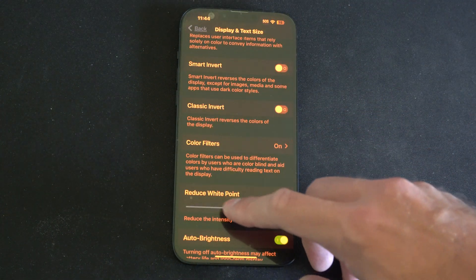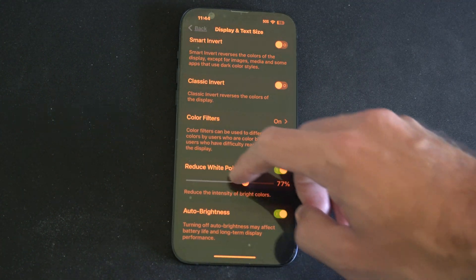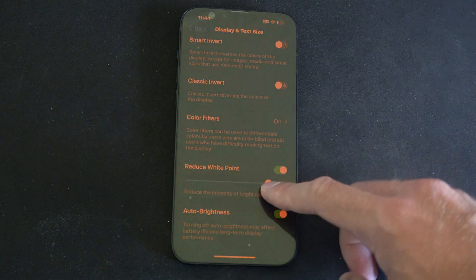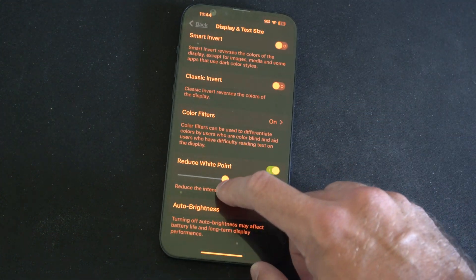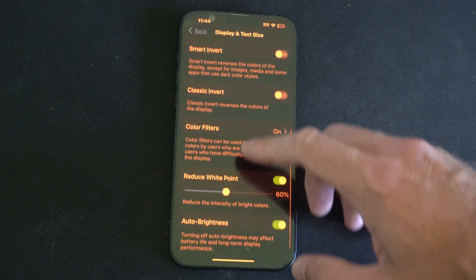Then we have Reduce White Point. You can adjust this and it will reduce the intensity of bright colors. This really hurts my eyes whenever I toggle it up and down — like instantly. So you can look at that option as well.